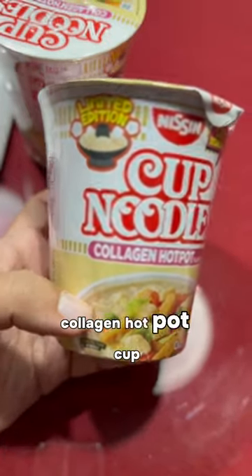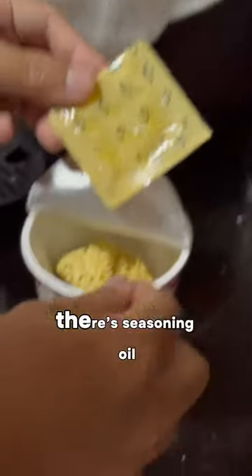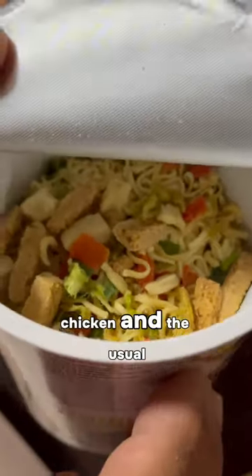Let's try Nissin Collagen Hot Pot Cut Noodles — limited time flavor. There's seasoning oil, taopo, chicken, and the usual veg.